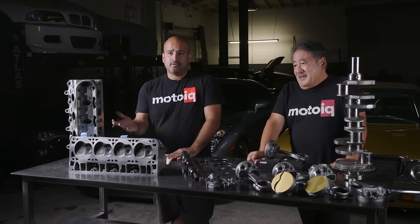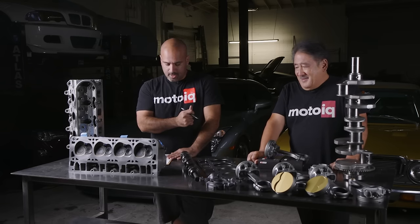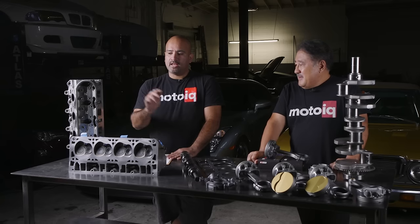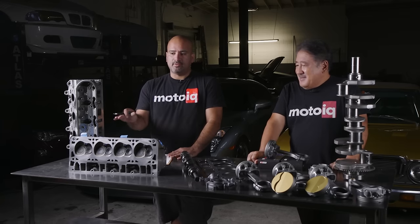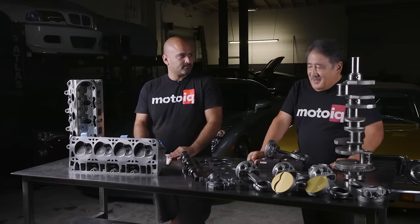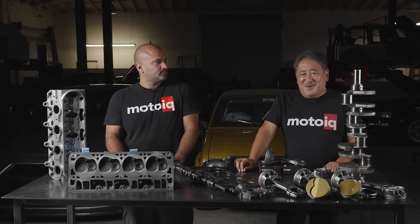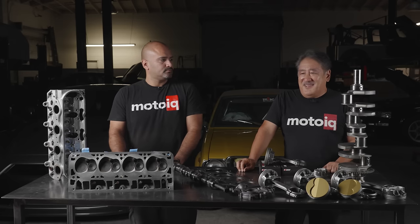After we're done with the block, the next thing is the crank and rods. Again, we're trying to get the most power out of the constraints we're working with. We went with the stroker setup from Eagle. Our customer wanted a sleeper torquer motor, so we built him our 418 cubic inch combo.